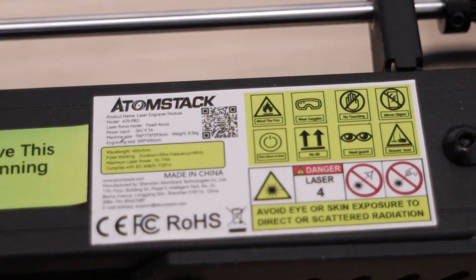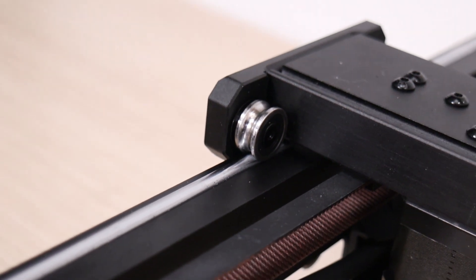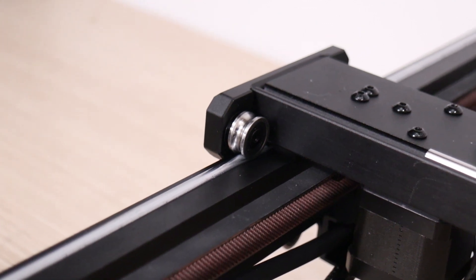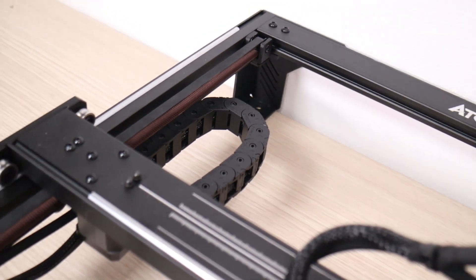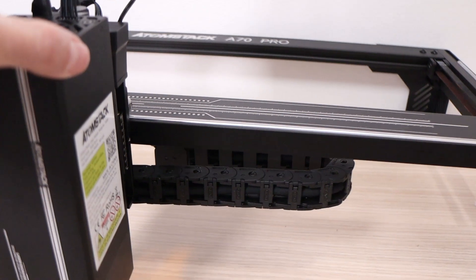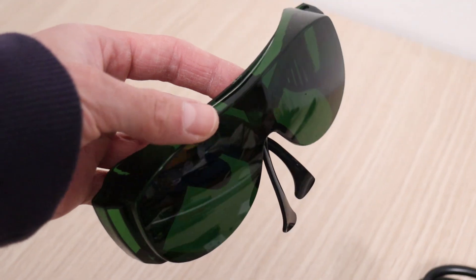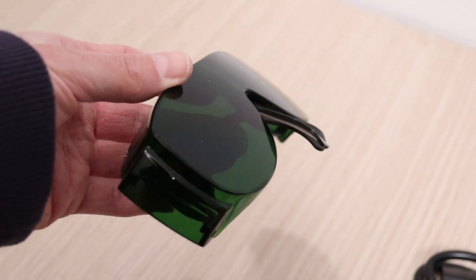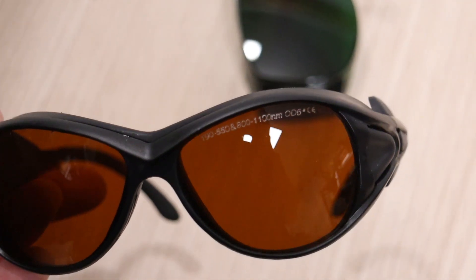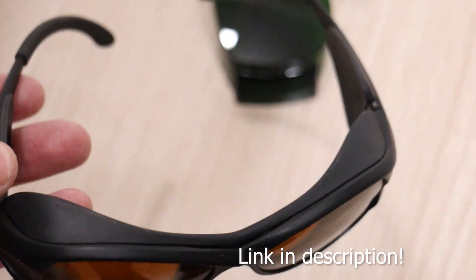Compared to its predecessors, the Atomstack A70 Pro has an improved mechanical gantry, which consists of steel rollers on all axis and a stronger and more stable frame overall. A very welcoming feature are cable chains, as on previous models, cables were often in the way when engraving larger stuff. One small letdown are the included cheap green safety glasses, which are not the best for such a powerful machine. This is why I use these affordable safety glasses that I bought online, which offer much better protection.